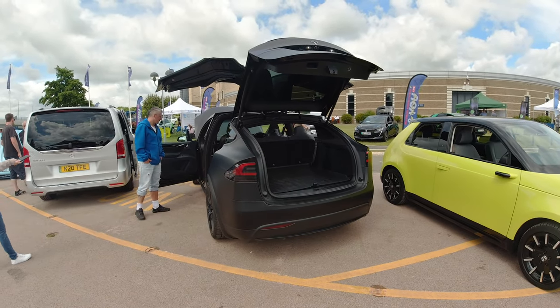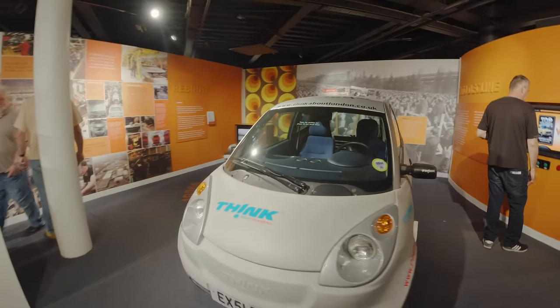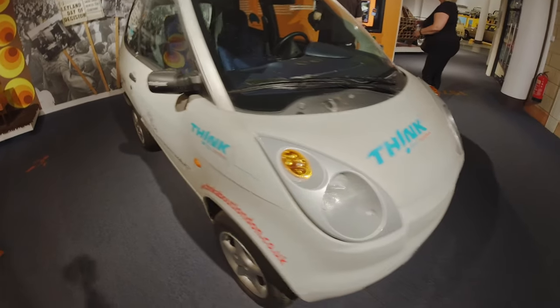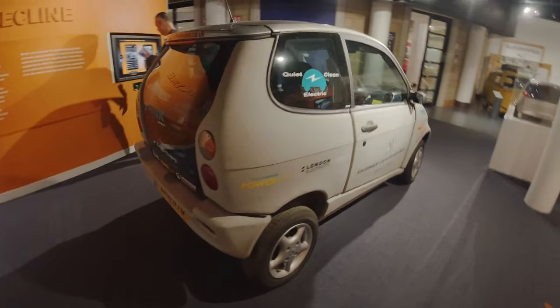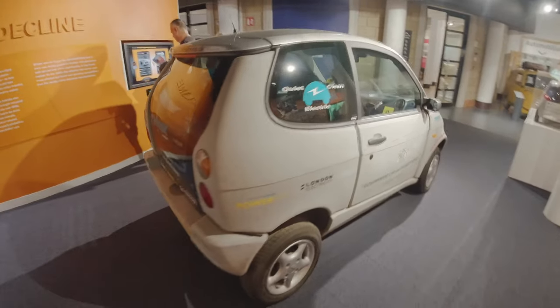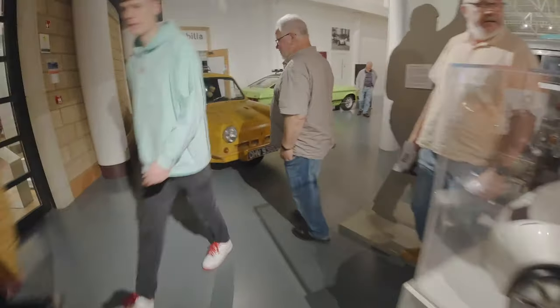We're inside the Gaydon British Motor Museum and I've just come across this little electric car. I've definitely seen one of these before — I thought it would be cool to check it out. There are some really cool older vehicles inside the museum as well. I came in mainly because it's really sunny and I'm burning.